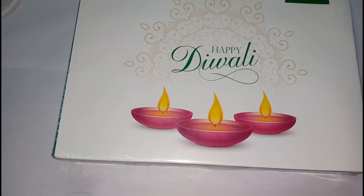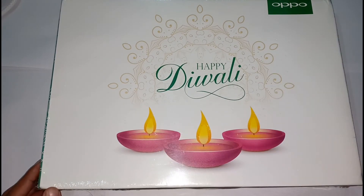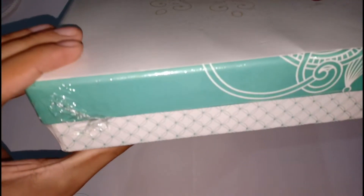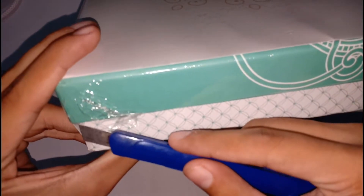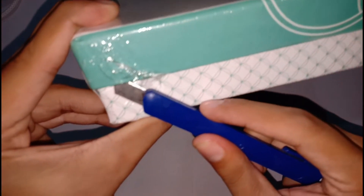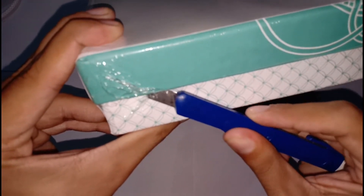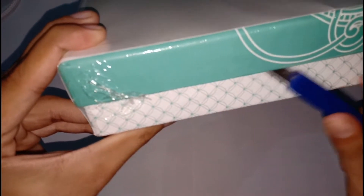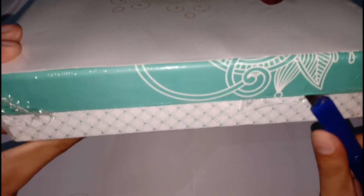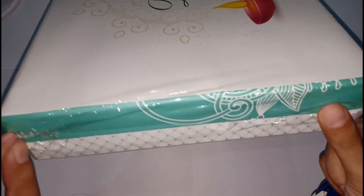Let's unbox it. I have got this paper cutter — sorry, I have forgotten that knife. We will cut this like a cake, as you remember all my unboxings are like this. We found a small one. This knife is not so good, that's why I was resisting it.